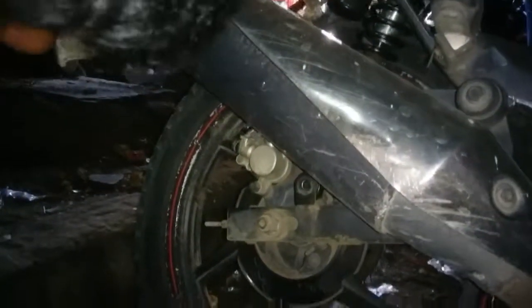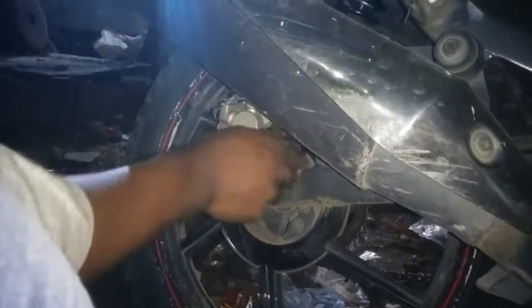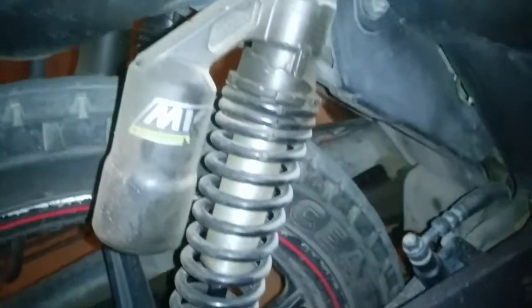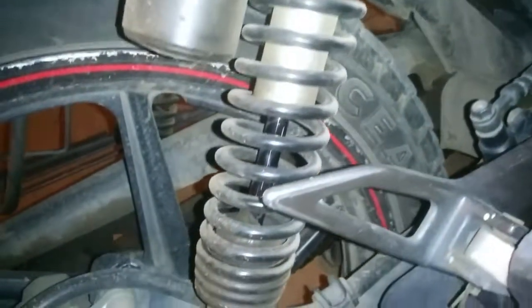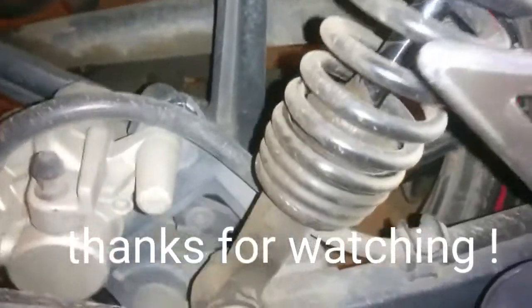The total fix costed me 450 rupees. As you can see, there is no more oil leakage and it works perfectly fine. Thanks for watching.